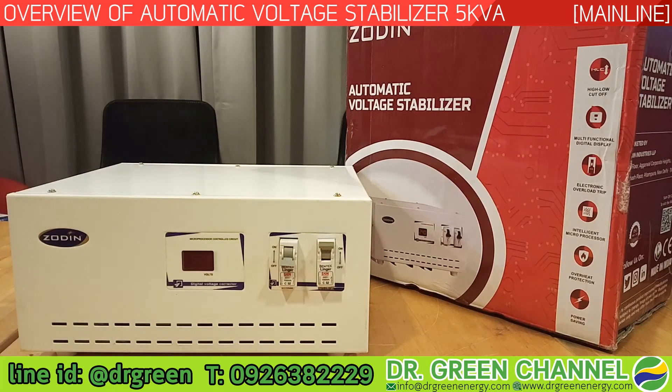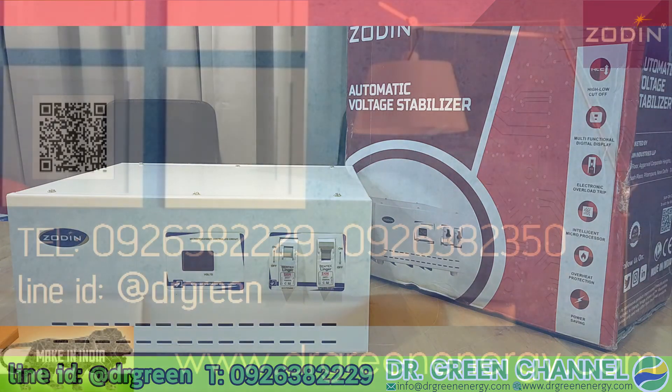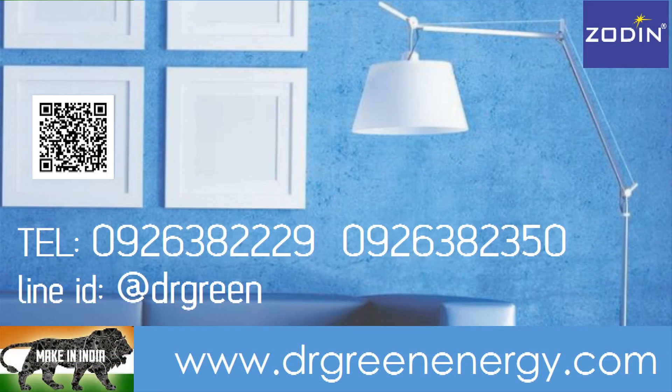In the next video, I will come back to show a voltage adjustment demonstration. Thanks for watching and see you in the next video. Thank you very much — Sawaddi kap.